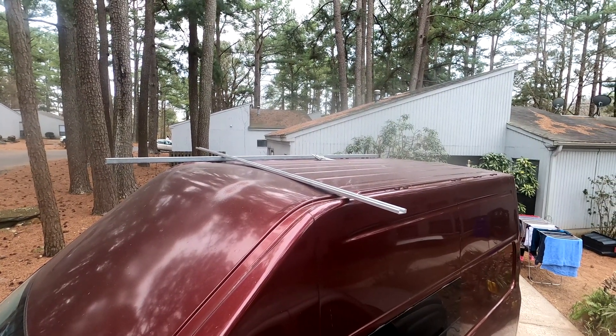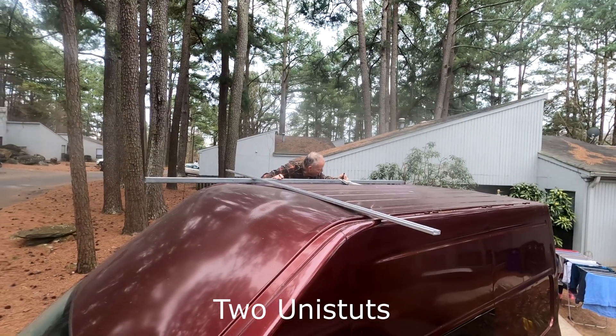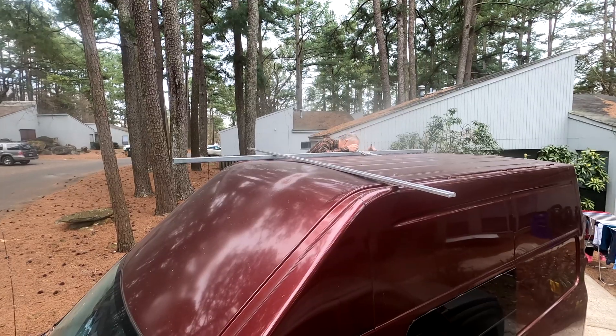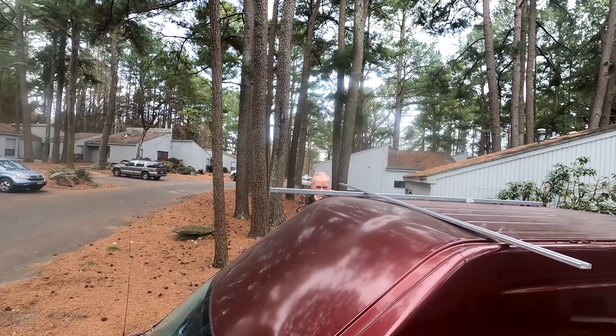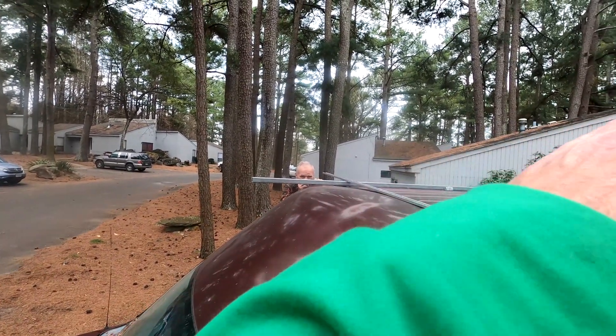So we're working on our frame for our solar panels. Where do you think we want this? About here? I would go back further. It might go back a tiny bit more, don't you think? Because the bottom of it needs to kind of just come up with the truck.